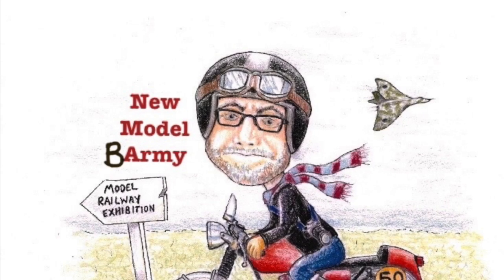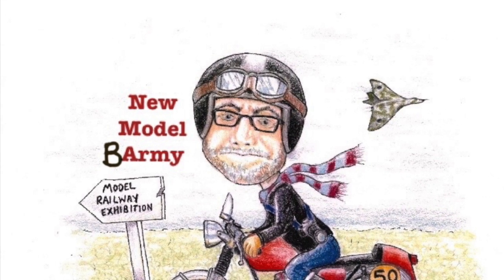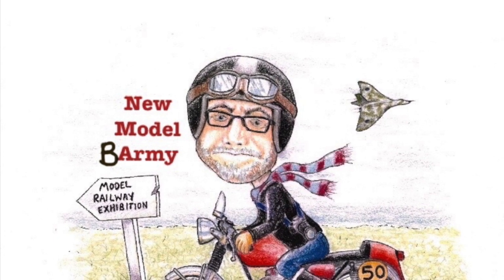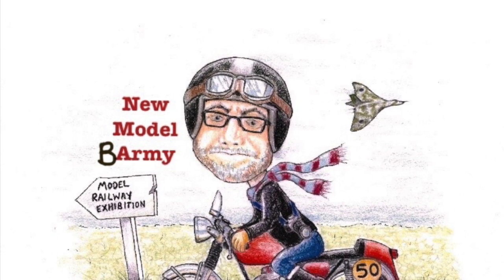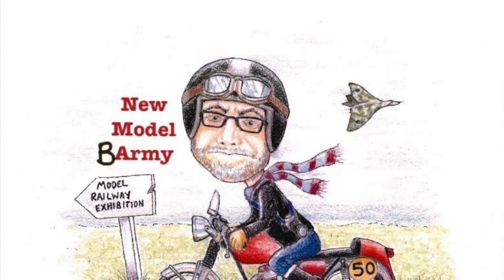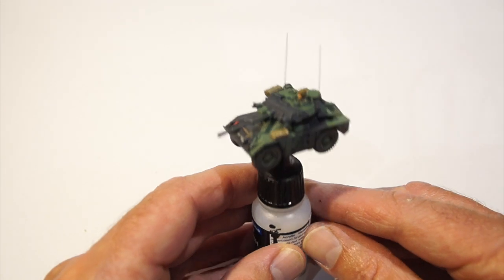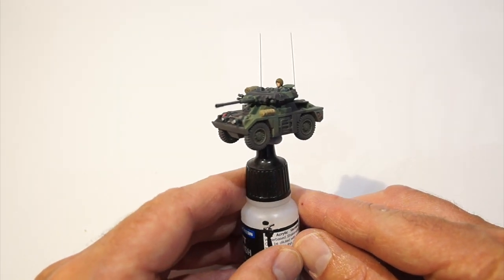Hi everyone, welcome back to my New Model Barmy channel. I've been doing a bit of scale modelling, so apologies to my railway subscribers - you'll have to wait for a further instalment. But for those of you that like my scale models, I've been building some very tiny armour again.